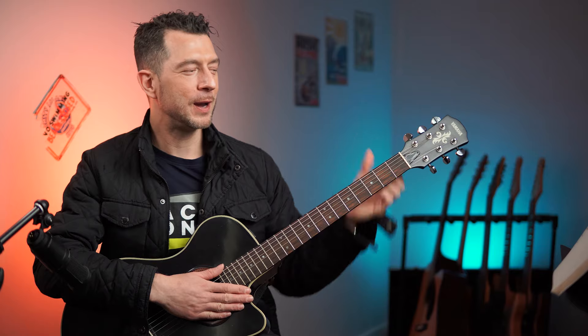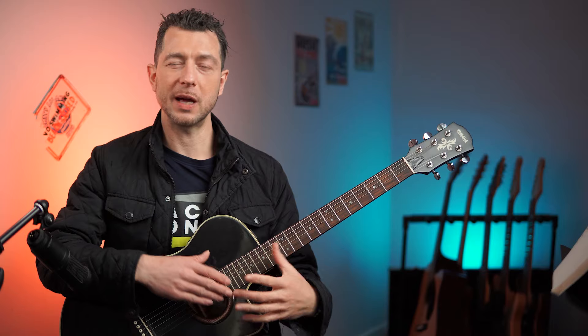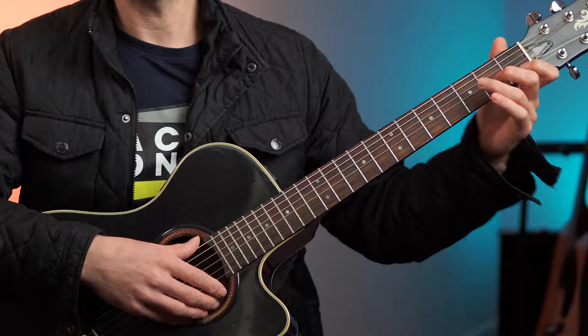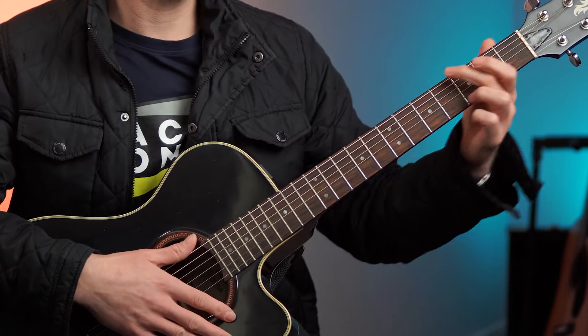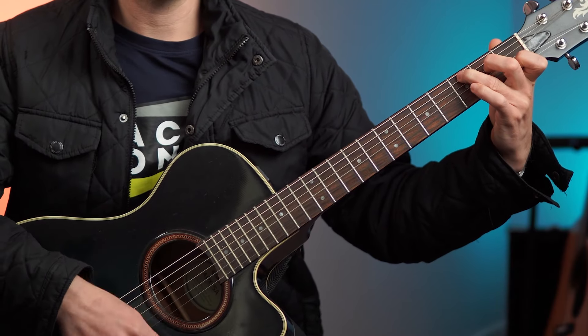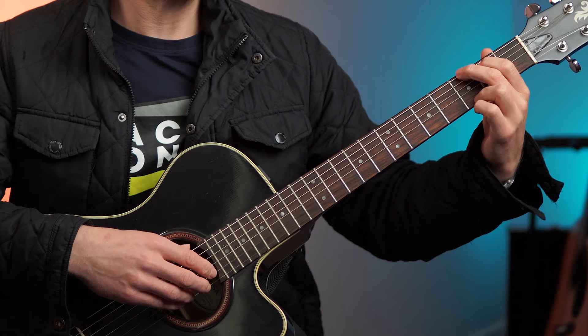Be relaxed. We should treat the guitar like it's somebody we love. We're not trying to strangle it. And one way that people get this really badly wrong is that they squeeze too hard with the thumb. So when you play, take a simple chord that you already know. We could just basically choose a G chord or a C chord and just test where your thumb is at.